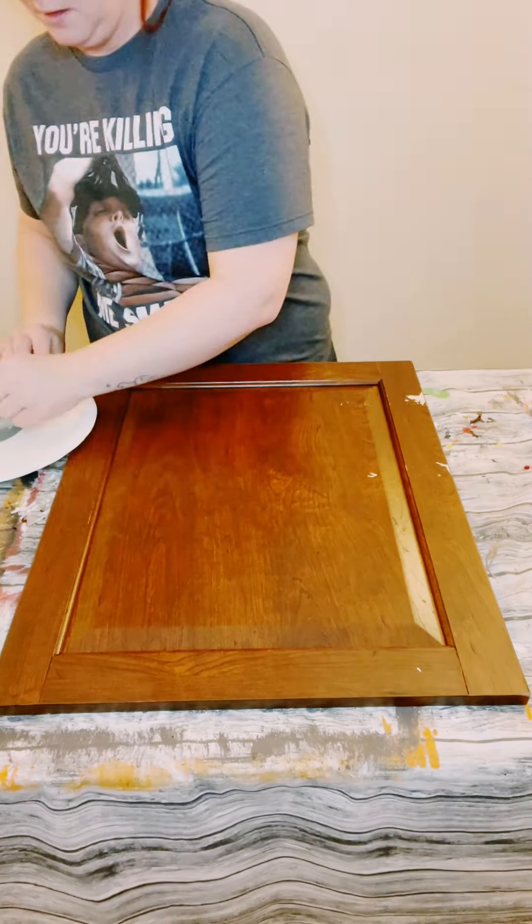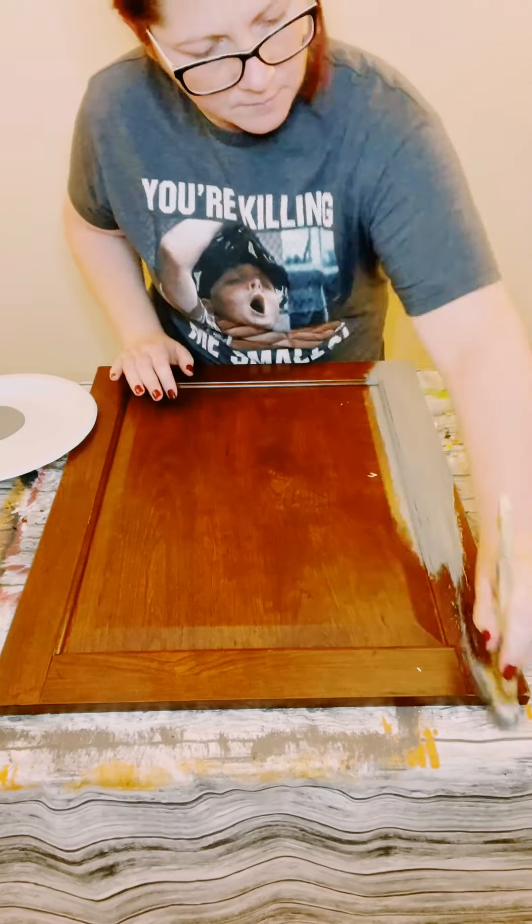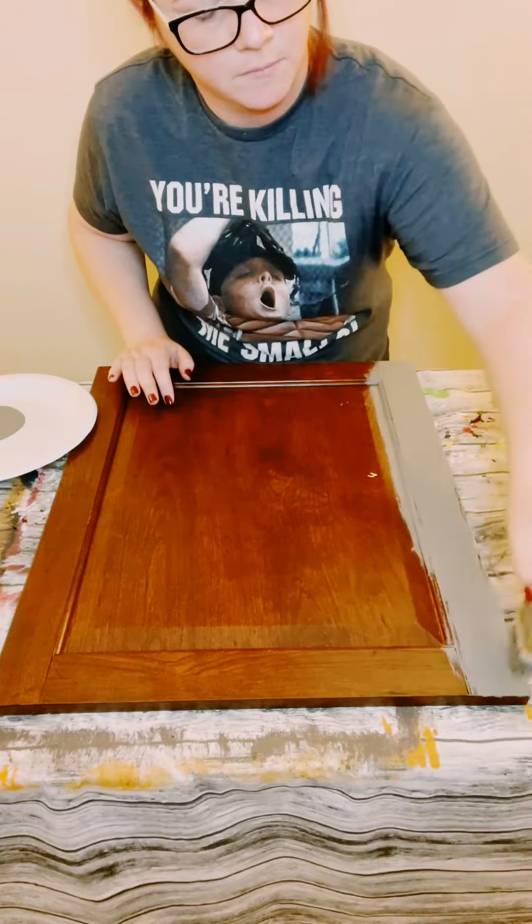I'm using this large cabinet that I actually got off of a piece of furniture that I did refurbish. First, I'll be using Waverly Chalk Paint in the color Elephant, and I'm just painting the entire surface of the cabinet door. I ended up doing two coats, so you always want to dry the first coat before going on to the second coat and then just allowing everything to completely dry. And don't forget to do the sides, the top, and the bottom as well.